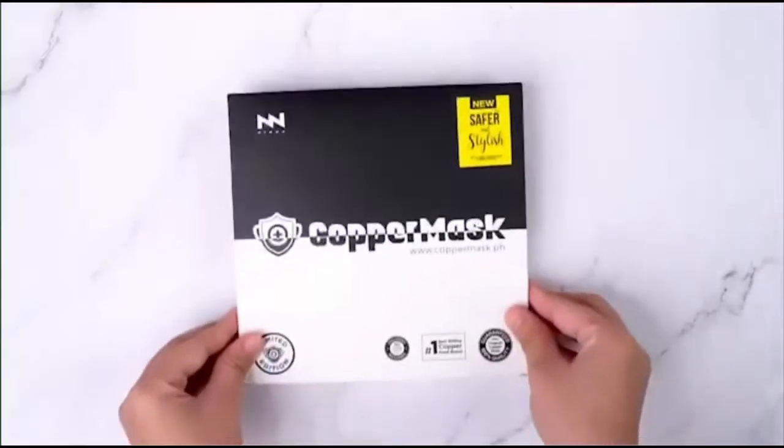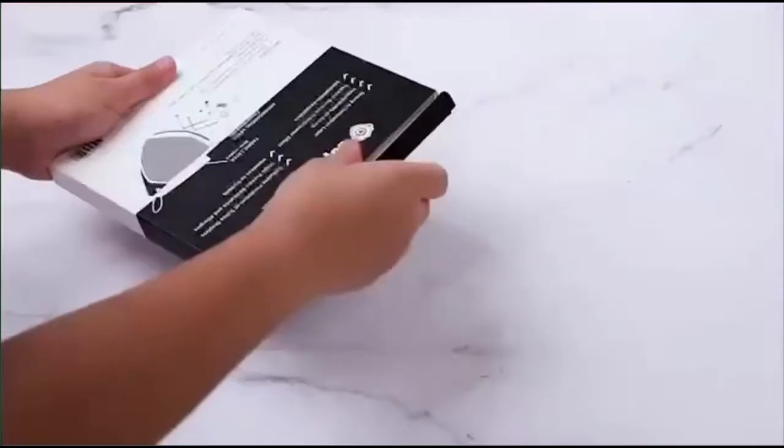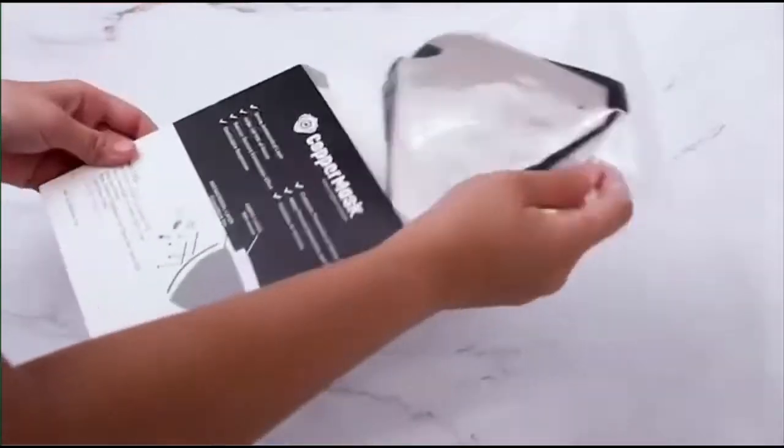Get yours now! Prevent virus transmission with a new and improved copper mask with 5 new non-woven filters and a validation card.